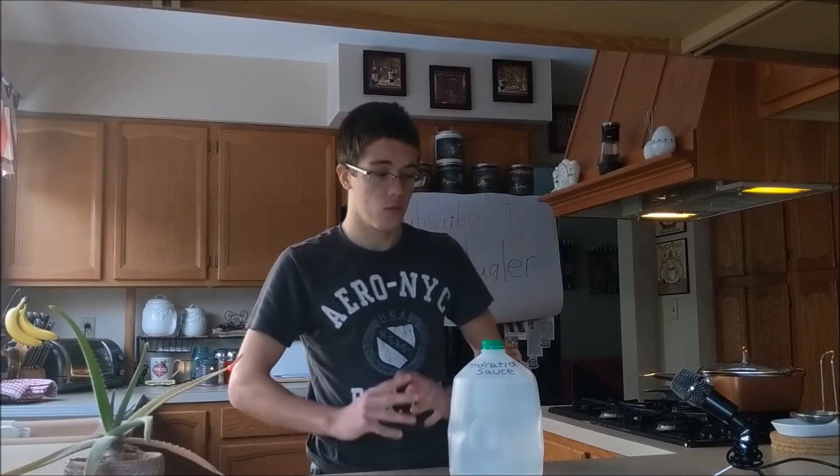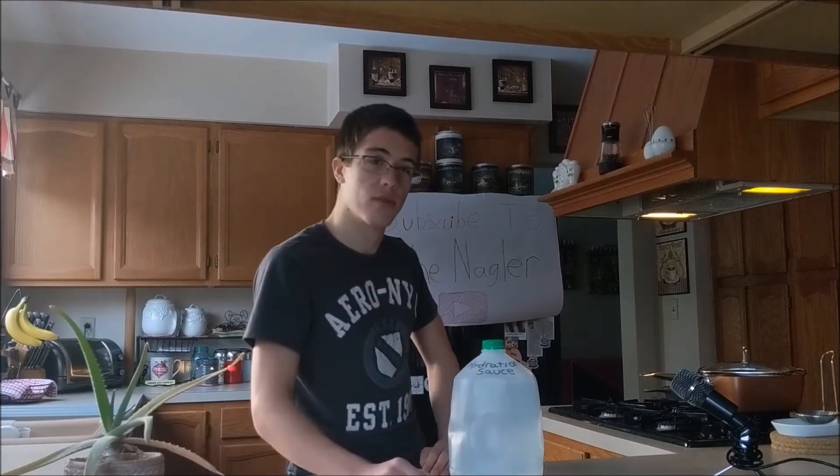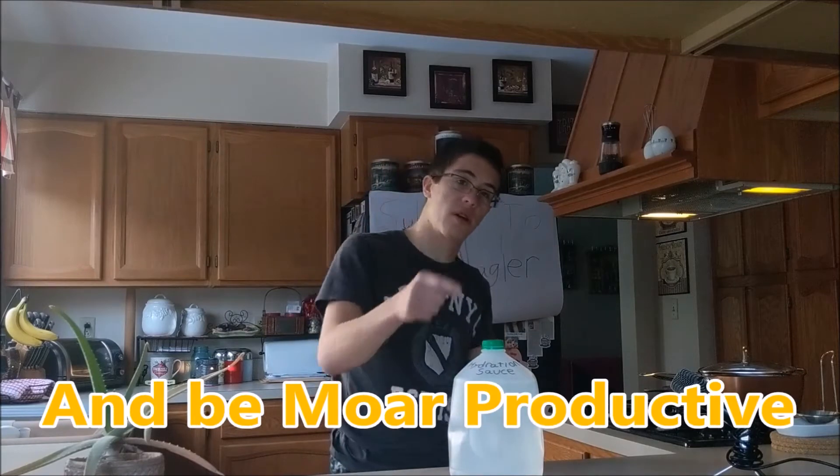Now some of you may be asking: what is hydration sauce? Well let me put it to you simply. Hydration sauce is really just an upgraded version of normal water. It unlocks more of your brain cells so you can think more and be more productive.